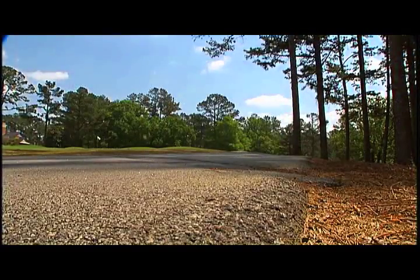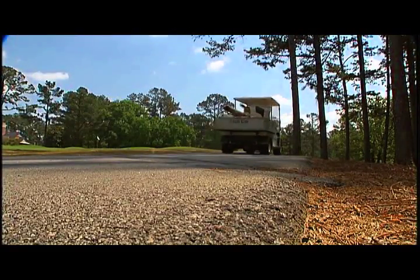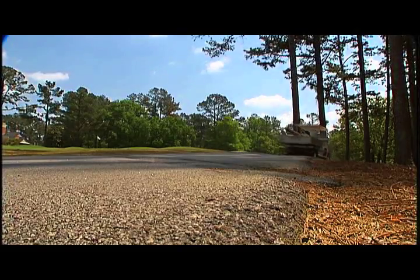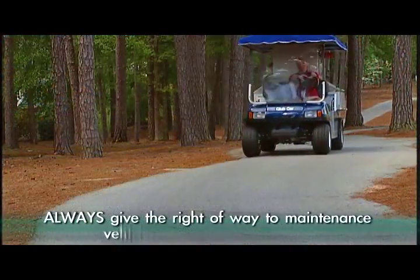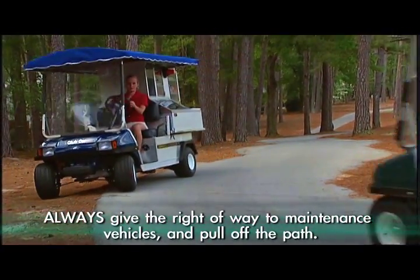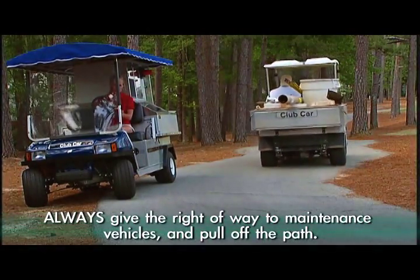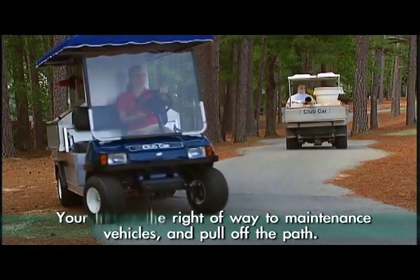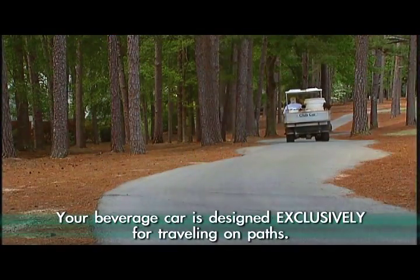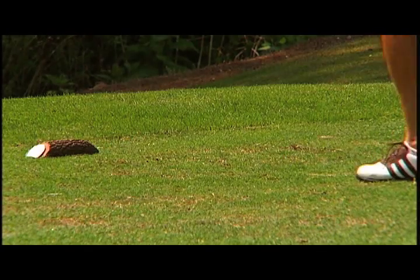Remember, you're not the only one out on the course. Along with you and the customers, there could also be any number of maintenance vehicles on the course at any time. Always give the right of way to maintenance vehicles and pull off the path while leaving two wheels on the path. While maintenance equipment can drive on and off paths with ease, your beverage car is designed exclusively for traveling on paths.